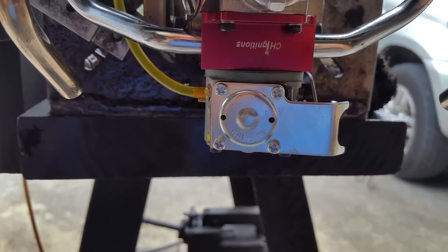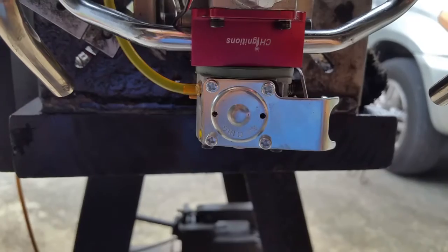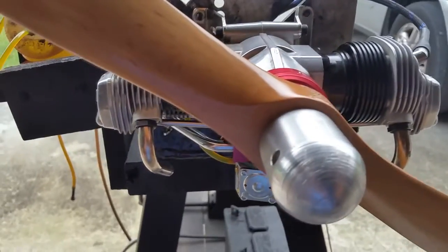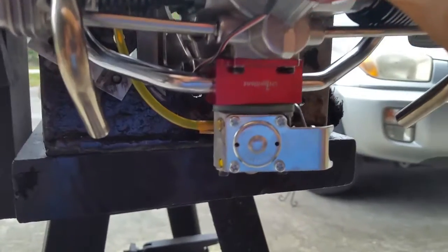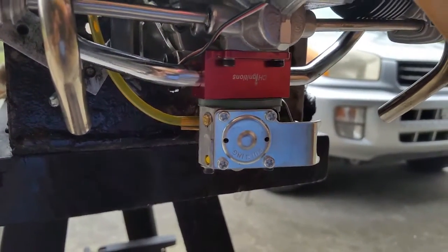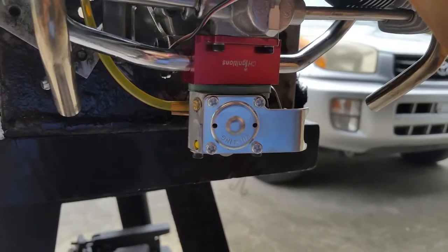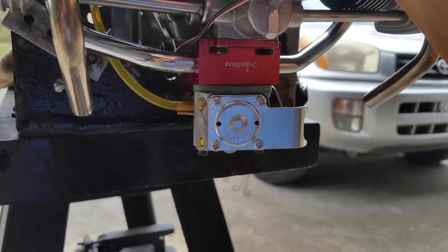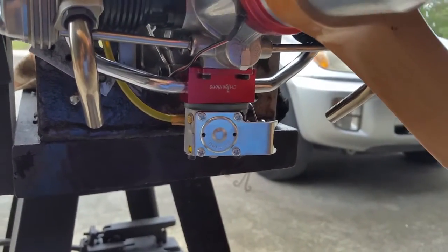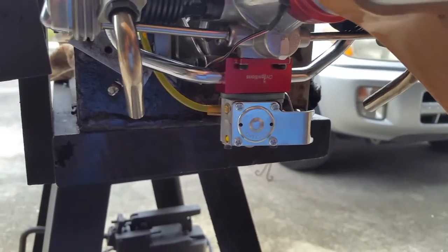Hello everyone, this is Adrian from CH Ignitions. Today we have an OS 300 that's been modified to run on full gasoline with a 20 to 1 mixture, running on a home and garden carburetor.